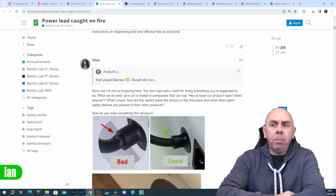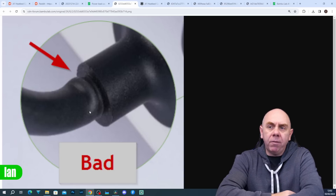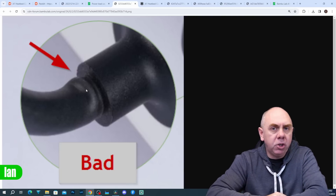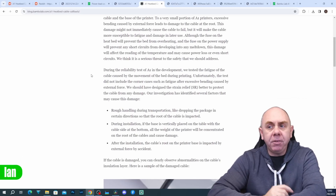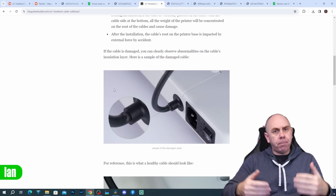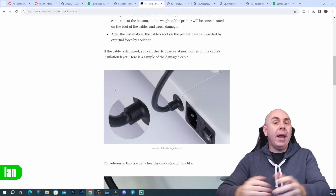Scrolling down, there are people posting images of their cables with issues — for instance, cables entering the back of the printer with a rumpled edge, looking like the cable has been bent excessively causing a ripple in the outside sheath. After a few days Bamboo did release a blog post talking about the issue. They believed it was actually caused by external factors — not strain relief during use, but pressure or force applied to the cable externally, whether in transit or otherwise.